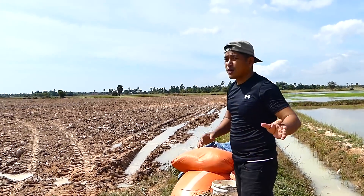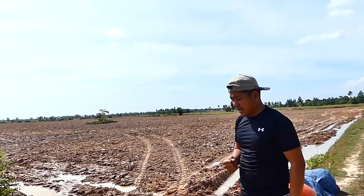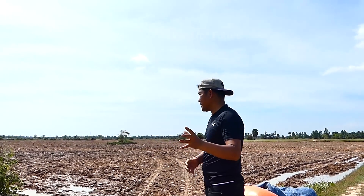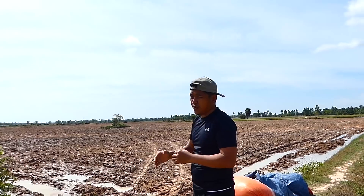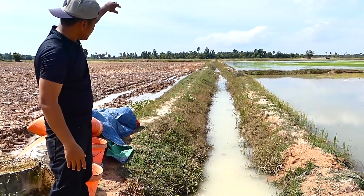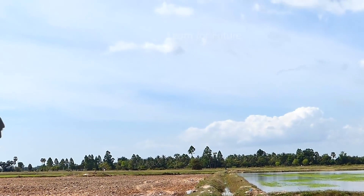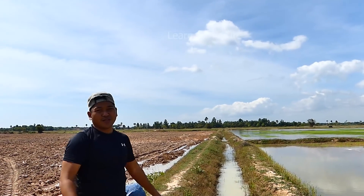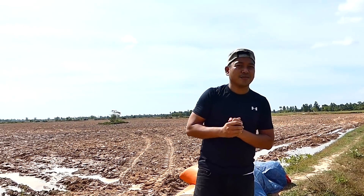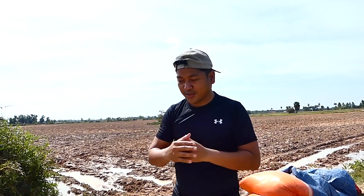For my idea, I want to use my drum pump to pump the water from the river to this rice field. We already made this water flow channel. I will pump and it will flow to the rice field here. So I'm going to assemble and do the installation process right away — please follow me.